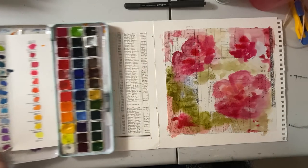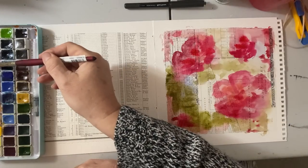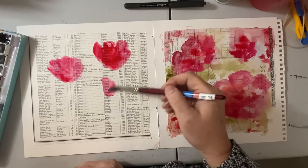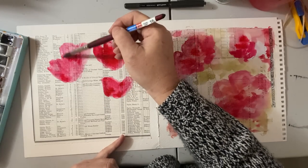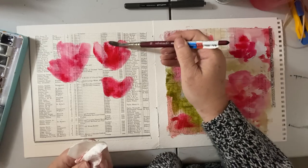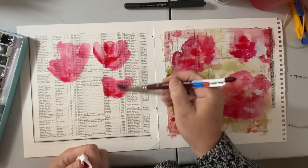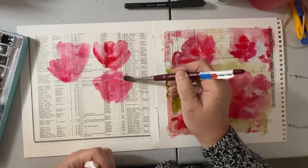Now I'll move to this one. Maybe we'll do more of a tulip shape — I'm still going to play with the reds. More of a tulip shape here, just kind of visualizing what a tulip might look like and brushing it in. I might lift some off in some spots. Remember, this is paper, not watercolor paper, so it will dry and absorb much faster than regular watercolor paper — which is also kind of fun. It can give you some really fun techniques and fun results.